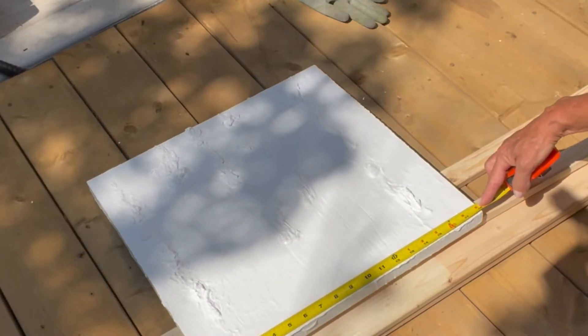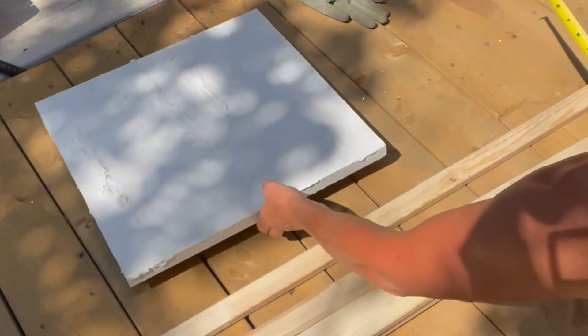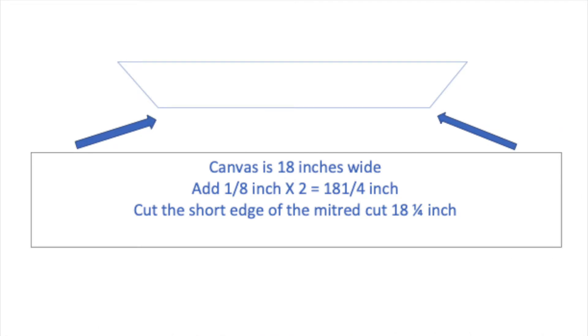We'll start by measuring your canvas. My canvas is 18 inches square. Now that we know our canvas is 18 inches wide on each side, we want an eighth of an inch space on all edges. So for each piece of wood that we cut, we will add a quarter of an inch to the 18 inches — that's one eighth of an inch times two. So each piece we cut will be 18 and a quarter inches on the short edge of the mitered angle cut. If you do 18 and a quarter inches along the longest edge it will be too short.